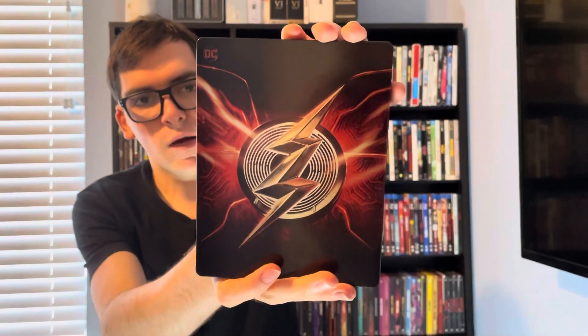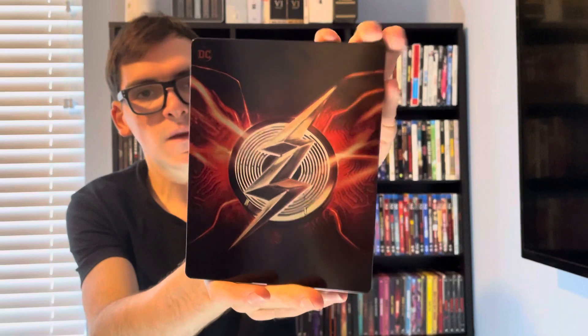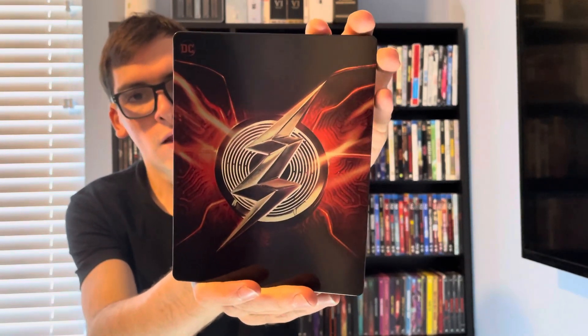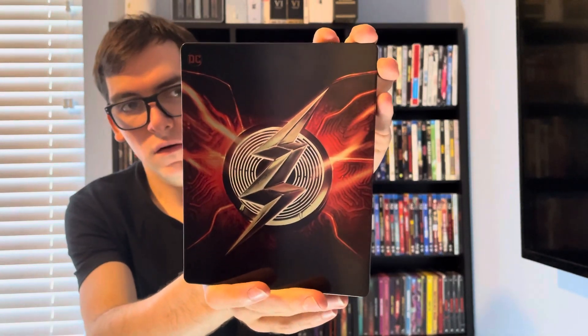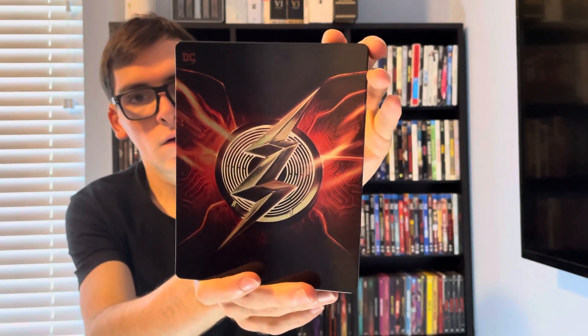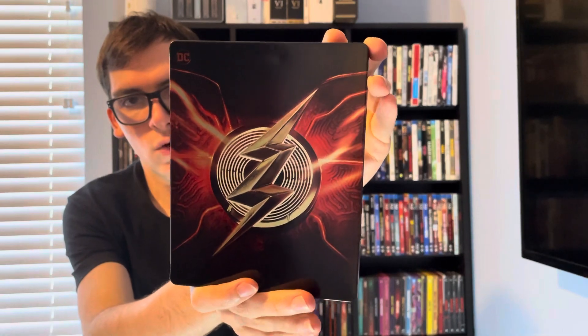So yeah, movie collectors, that was my quick unboxing of The Flash on 4K. If you like this video, please like, comment, and subscribe. Let me know your thoughts on The Flash movie and what you hated — and what you liked — about the film. Thank you.